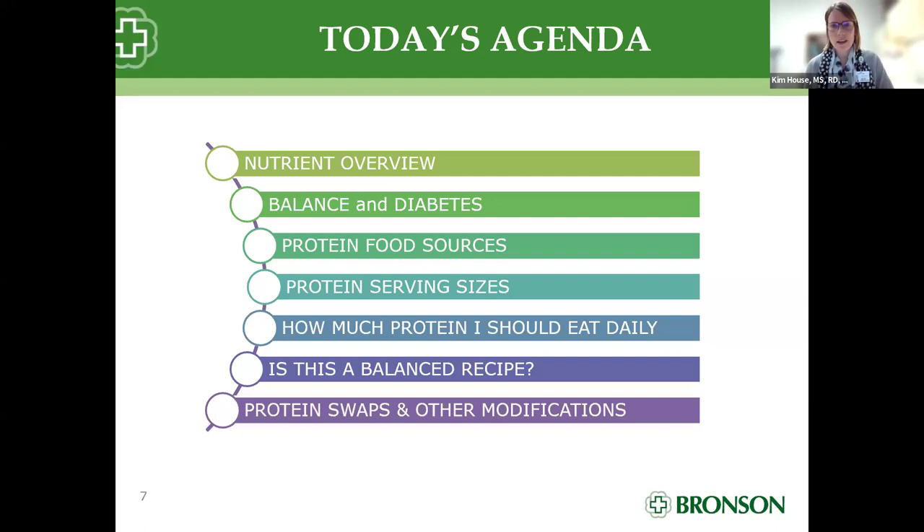Welcome everybody to this Diabetes Cooking Club. Today's topic is 'power pack your plate with protein.' You can see the variety of colors in that pan that Chris is mixing. I am a certified diabetes educator and a registered dietitian. Today's agenda: we're going to go over the basic macronutrients, move into balance with our nutrients, talk about what proteins are, serving sizes, how much you should have in a day, and whether this recipe is balanced.